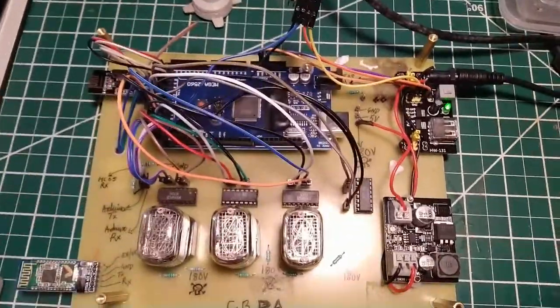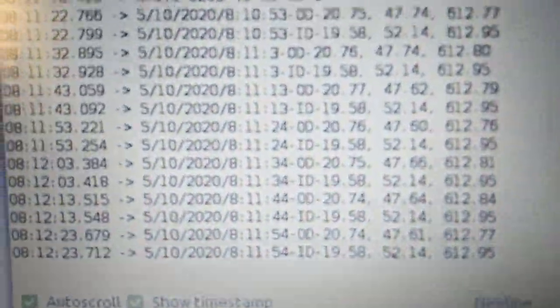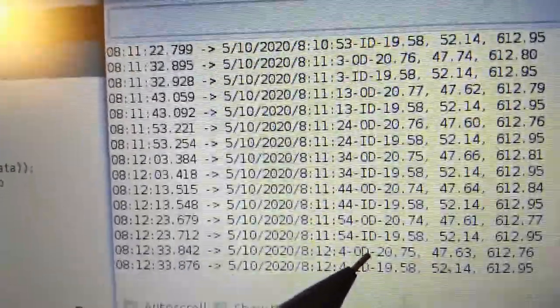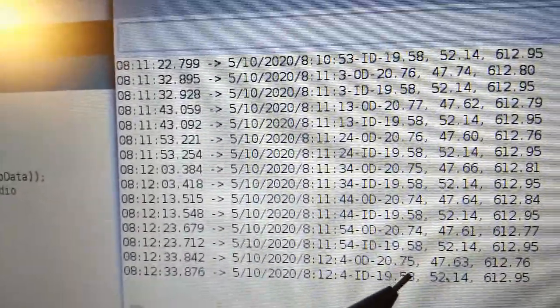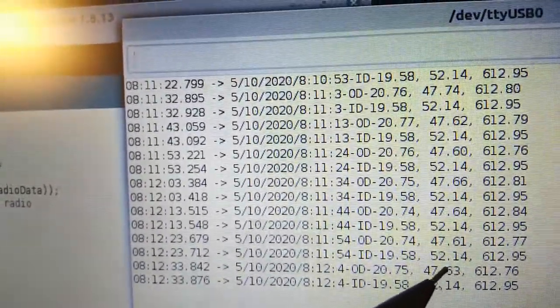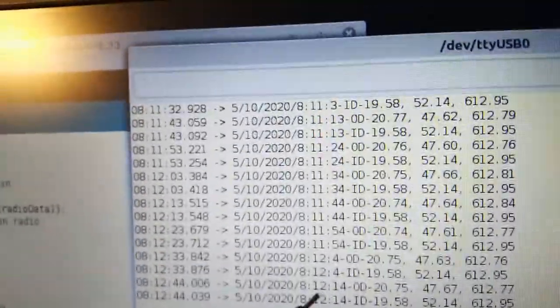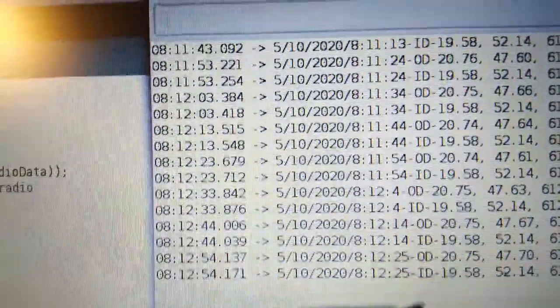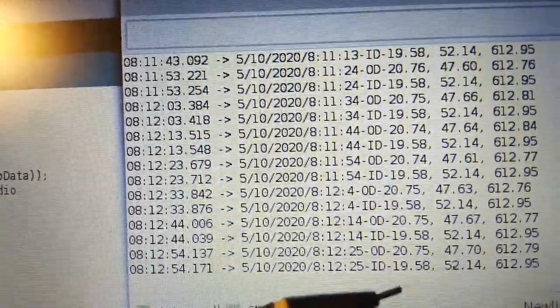The system is running now and connected to the serial monitor, where you can see indoor and outdoor data being transmitted. Every 10 seconds the outdoor unit sends temperature, humidity, and barometric pressure via radio; the indoor unit receives it and sends indoor data back a fraction of a second later. Every 10 minutes, that data is logged to the SD card.